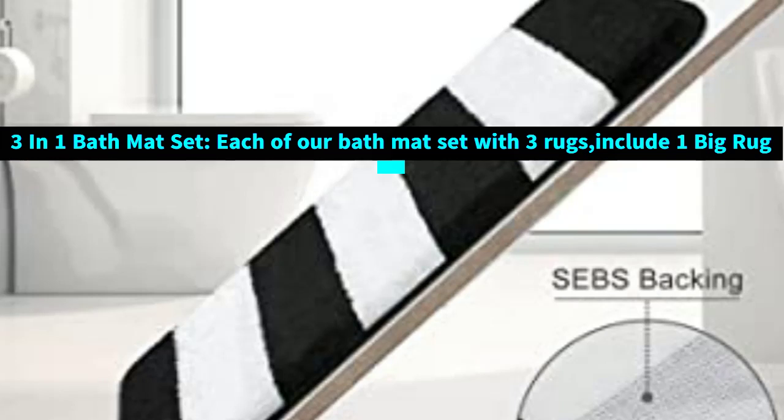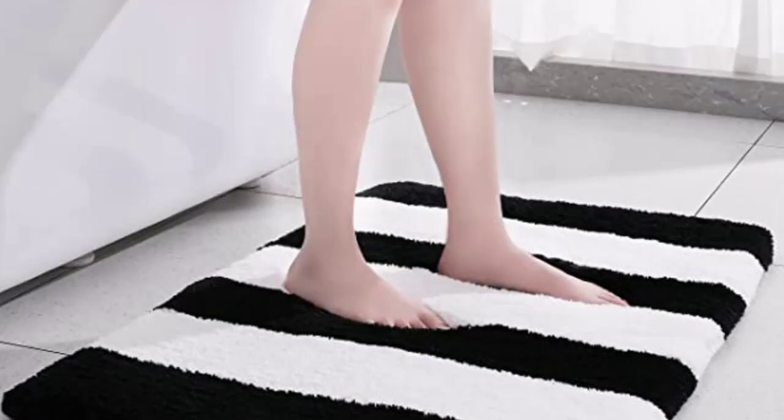Do not place mat on wet surface. Make sure floors are dry underneath the rug to prevent the rug from slipping.